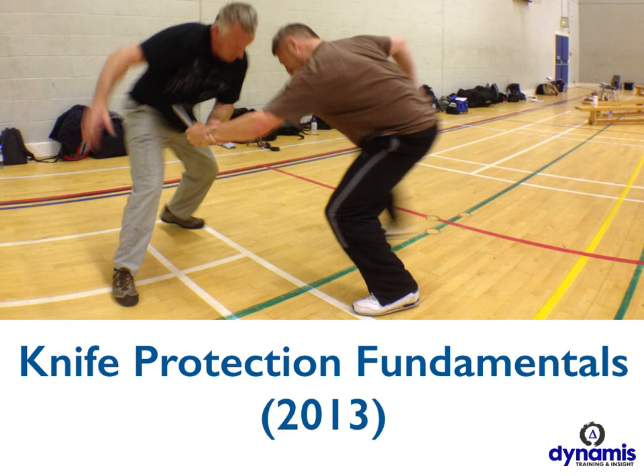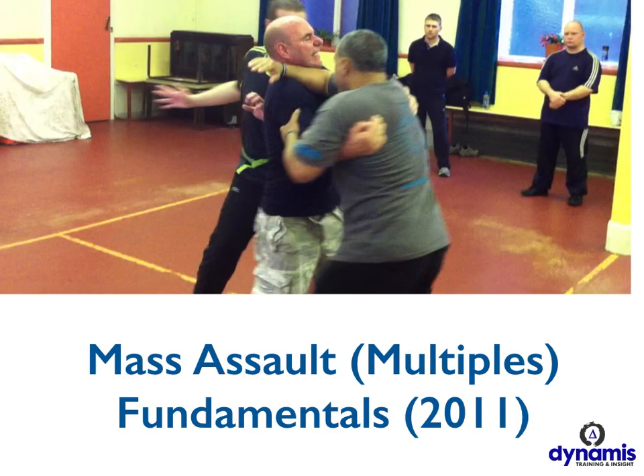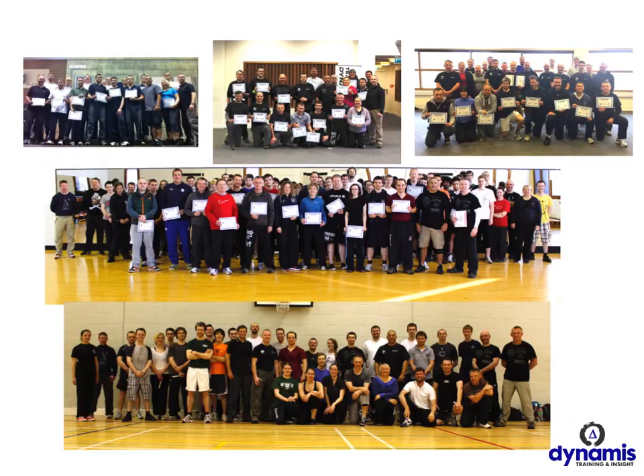In 2012, we ran a ground fighting advanced instructor course, which was simply about how to survive, reverse, and engage if you're knocked to the floor and the person is on top of you or trying to keep you there. We ran a multiple assailants course in 2011, which had to do with the geometry and mobile collisions that happen during a multiple assailant incident. And that was very well received altogether.